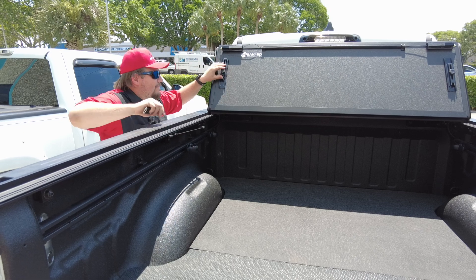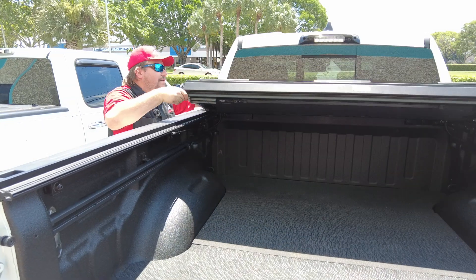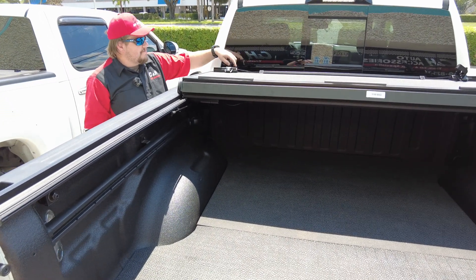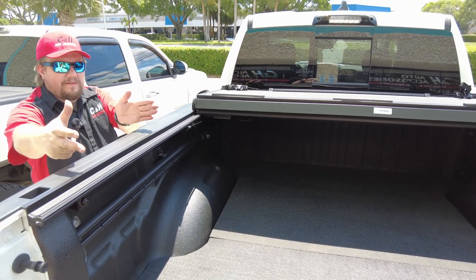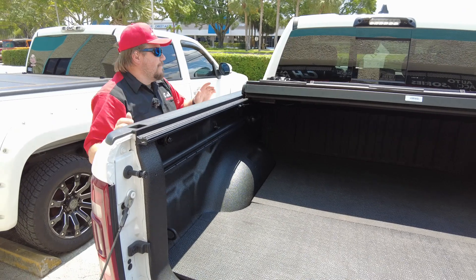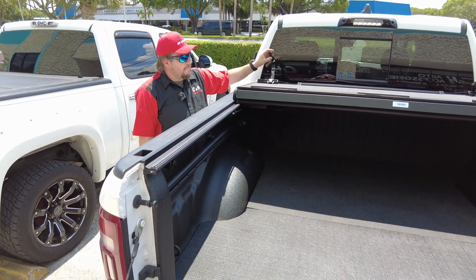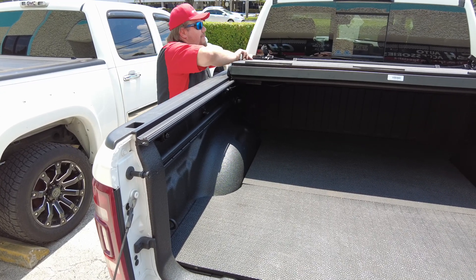Another nice thing with the BackFlip MX4 is you can drive with it in this partially open position — that's what these straps are for. You take these straps to the hold-downs and drive down the road. Say you only have something taking up the little back part of your bed and you don't want to open the whole cover — perfect for that. It's a great cover for that use case.